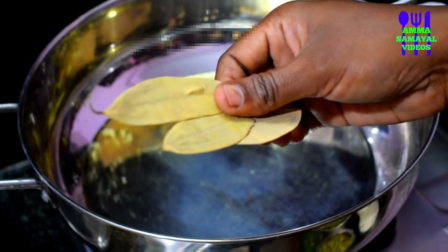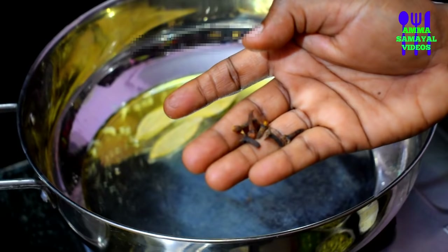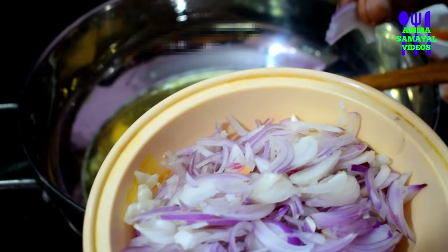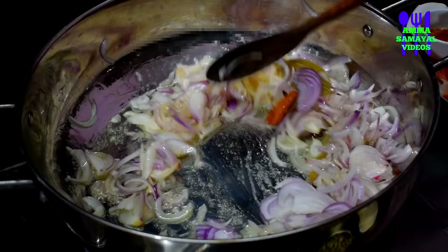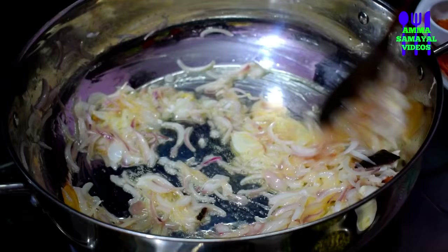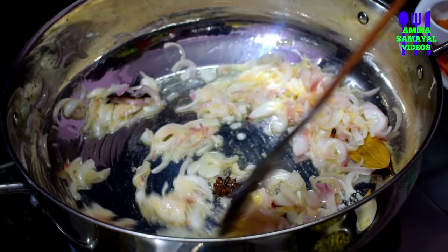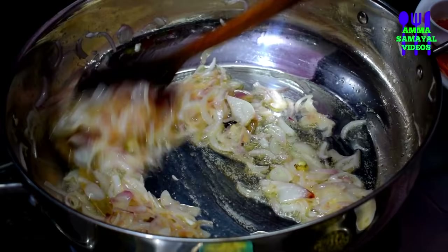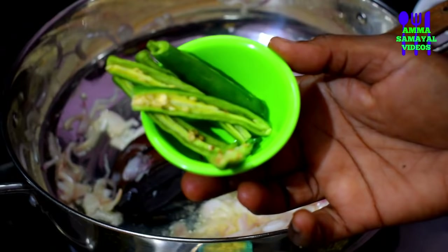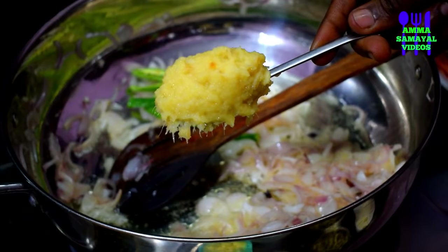We will add 3 black beans. You can add a little bit of vegetable biryani spice in the middle, about 4 tablespoons. Add 3 spoons of ginger paste.